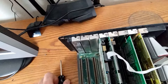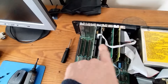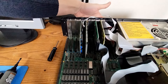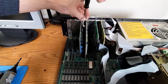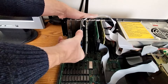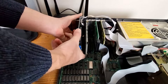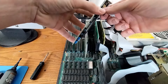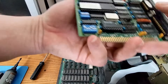Every one of these screws are different — somebody's been into this thing a lot of times. Let's take these cards out and see what they are. First and foremost, over here we've got a ribbon cable leading to what looks like the printer port on the back. This ribbon cable goes on with its index part facing down — everybody remember that.